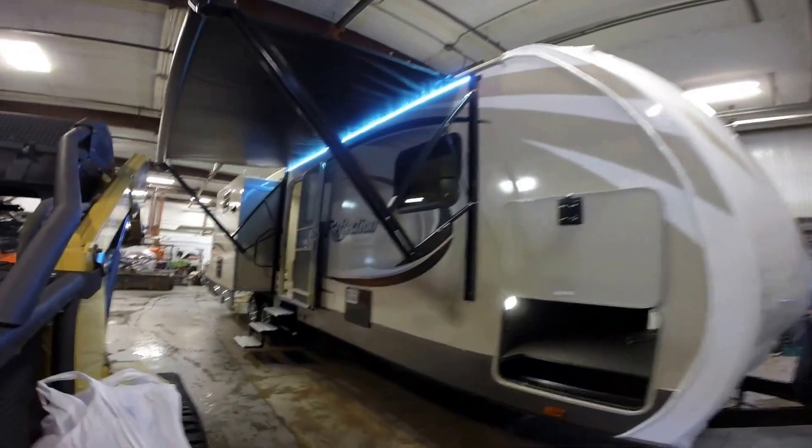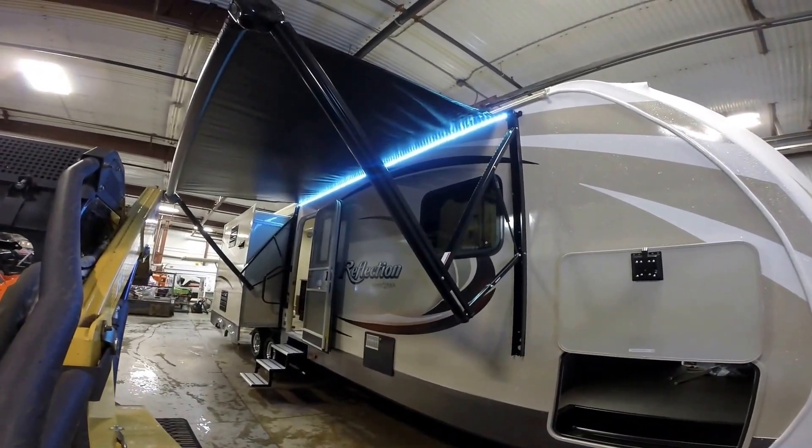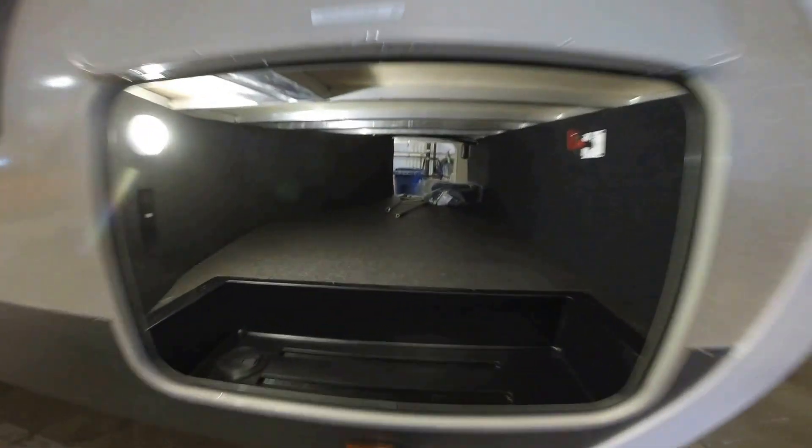Nice big power awning. You can see the light on the awning — it really lights up the whole area. Just huge outside storage. You've got the battery disconnect right there.